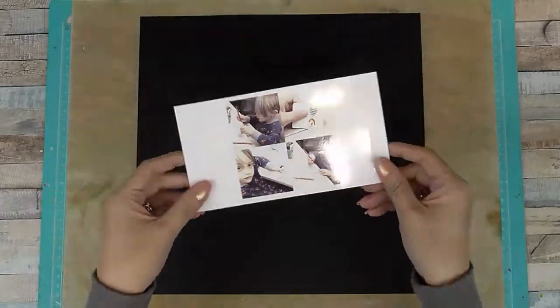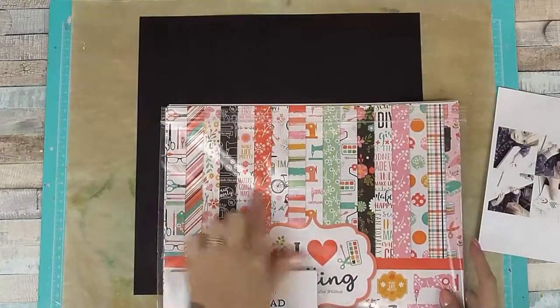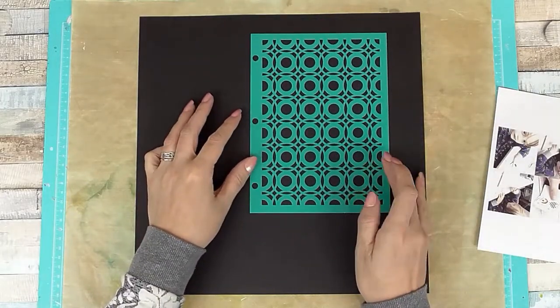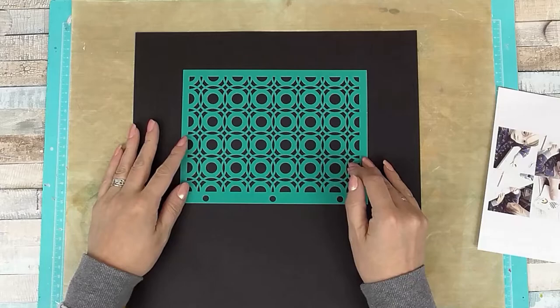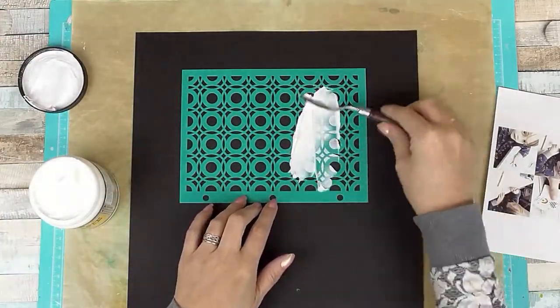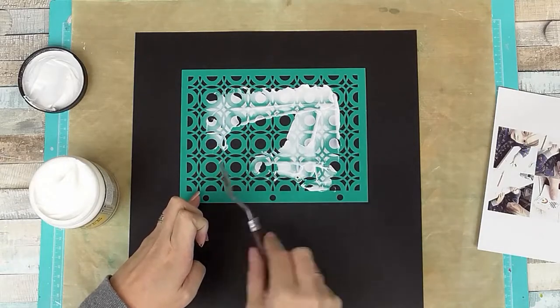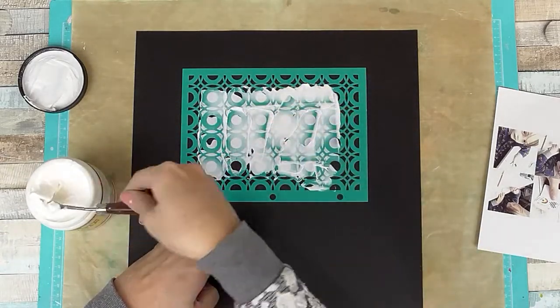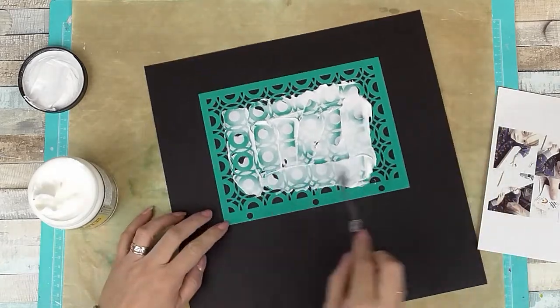Hi, Sarah here with a layout process video for you today. This one is for UK Scrap Addicts, so if you're viewing this on my personal channel please go and check out the rest of the UK Scrap Addicts team over on that YouTube channel for lots more inspiration. And if you're watching on UK Scrap Addicts and you like my layout, please subscribe to my channel, which will be linked below.